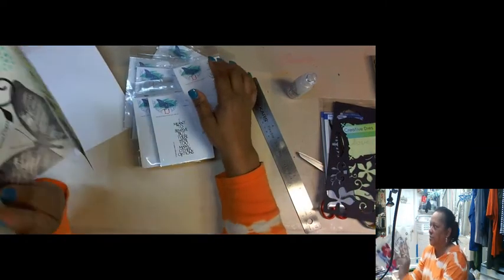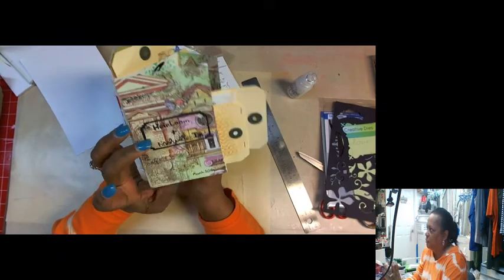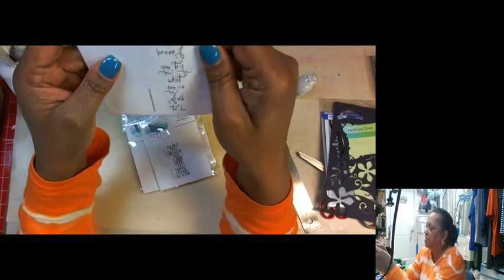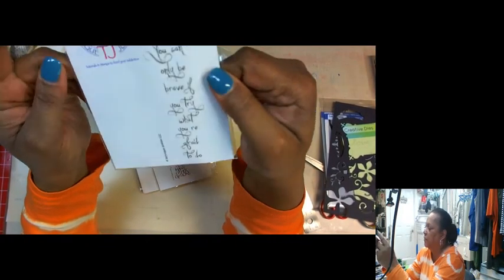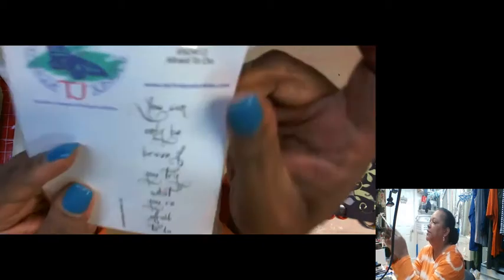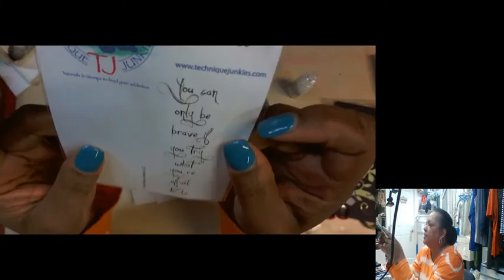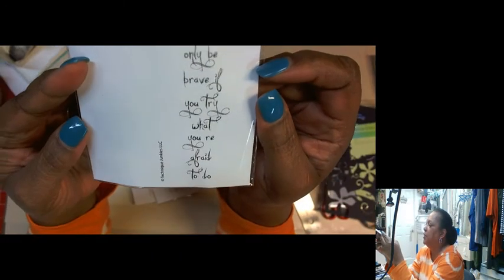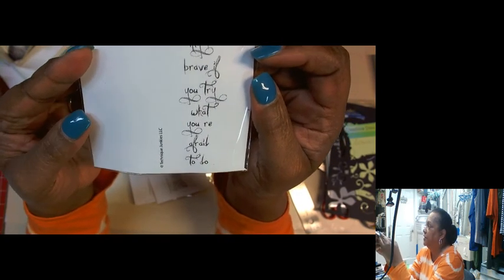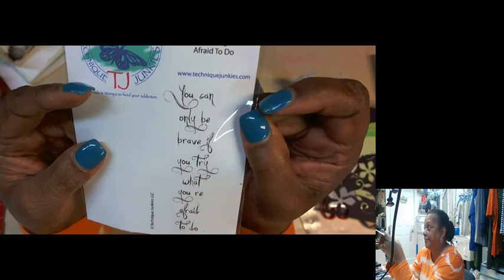The point of the date journal we're going to make is to use all the stuff you buy at the convention. I'm going to be showing you how to make that shortly. I'm still waiting for Bonnie who requested this class — otherwise I'd probably be over watching Zandra's class. This is from Technique Junkies, it's called Afraid To Do: 'You can only be brave if you try what you're afraid to do.' That's right.